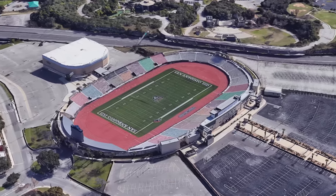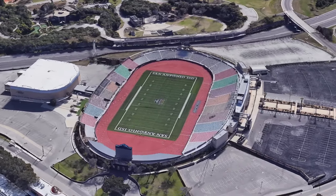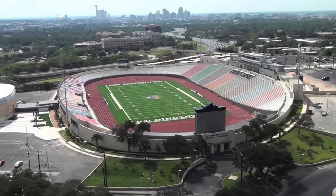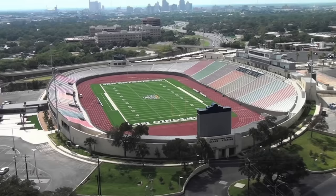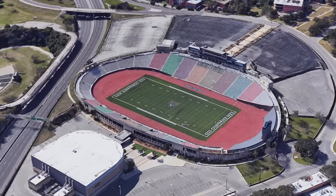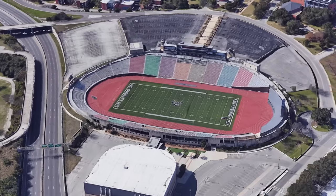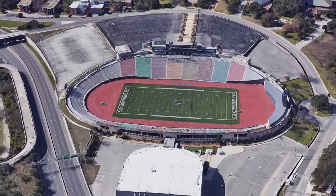Another large stadium in Texas run by an independent school district, Alamo Stadium looks like one you will truly remember. Though if this were a D1 stadium I would probably make fun of it, I remember that most high schools play on fields that look like they're in Chernobyl. The 18,500-seat stadium was originally opened in 1940 and used to host the Texas A&M vs. Texas Tech college football rivalry from 1943 to 1950.